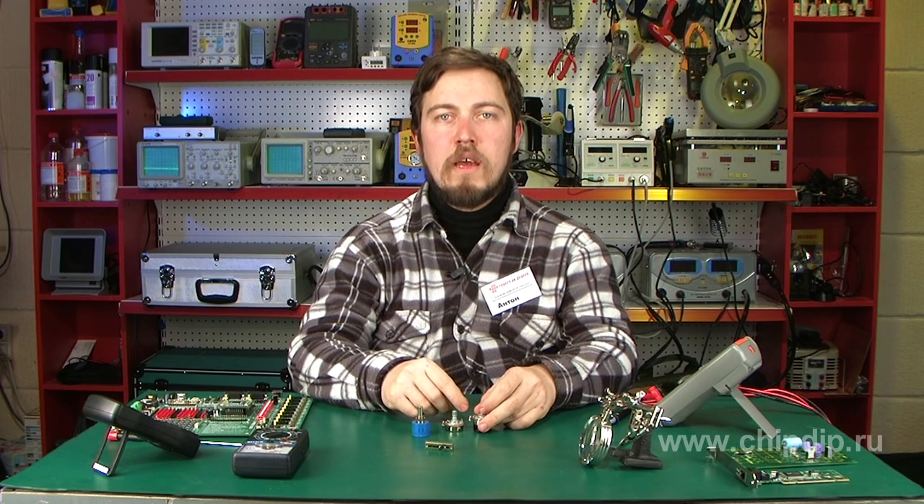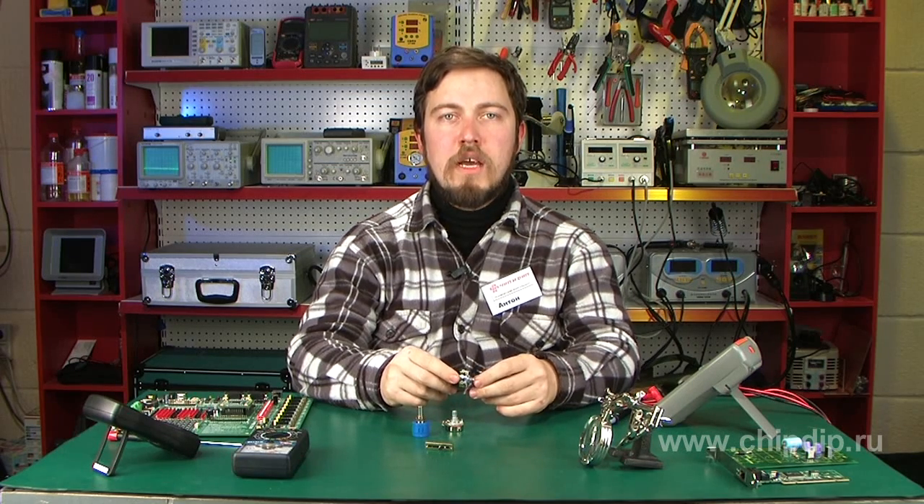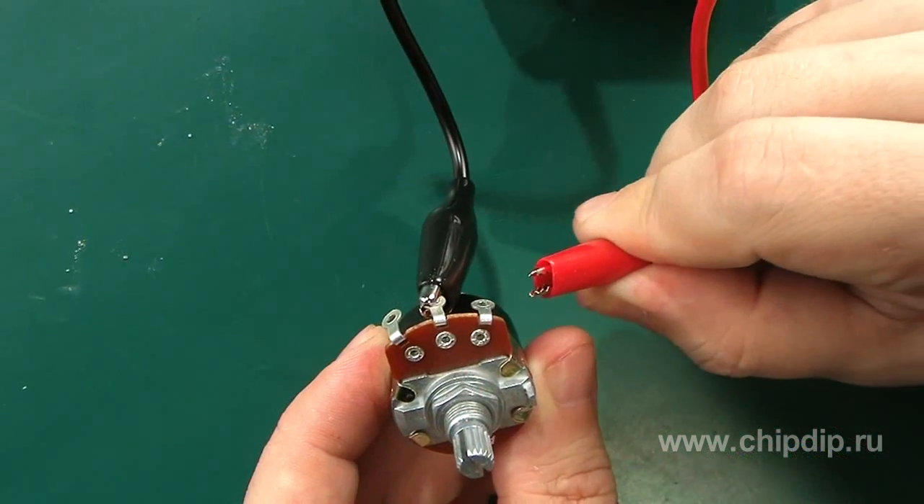It is common knowledge that you can easily check the operability of a fixed value resistor, and it is harder to check variable resistors. Now I will show you how to do this. An ohmmeter is used to check the operability of both fixed value and variable resistors.